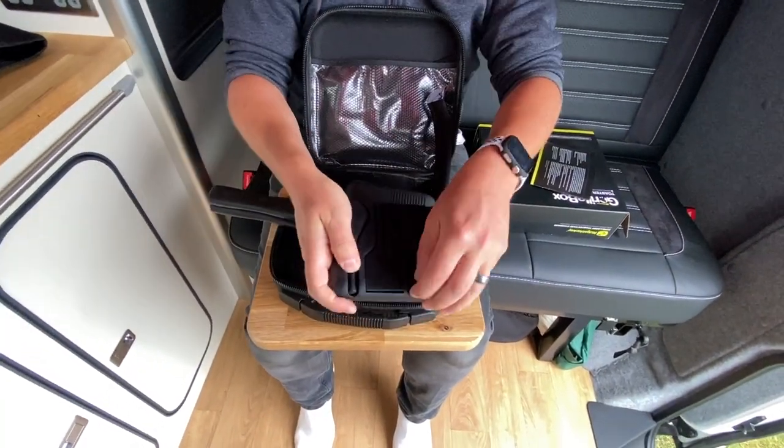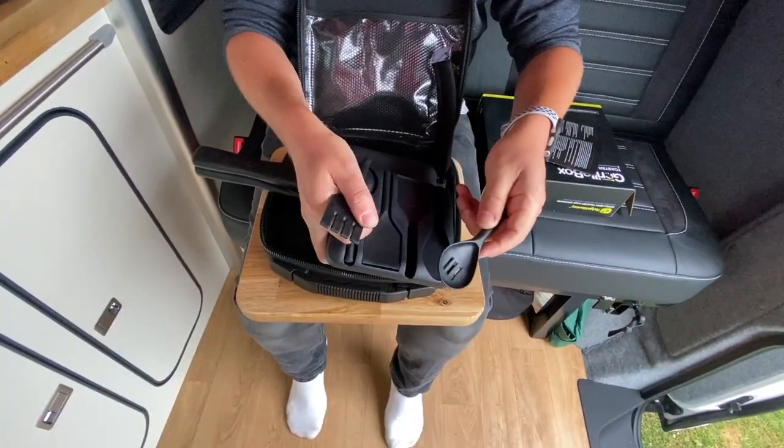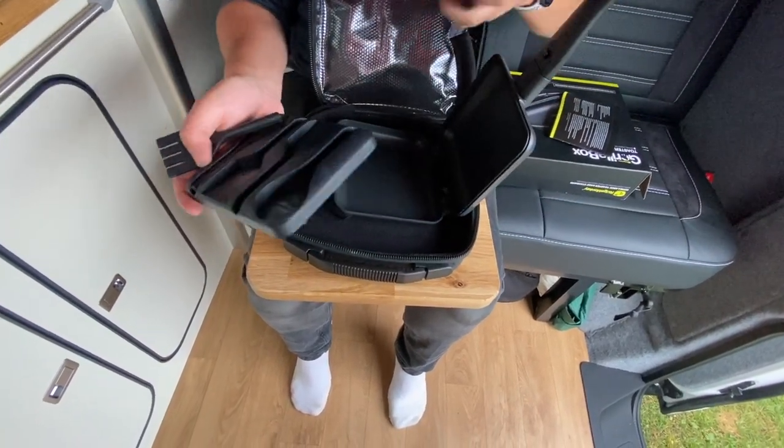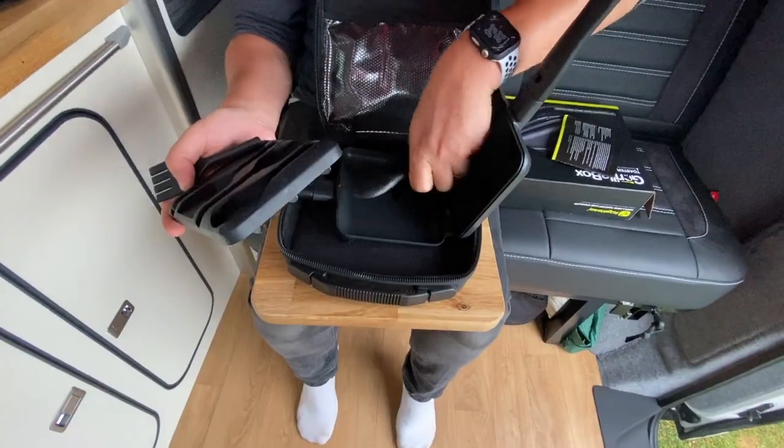One more thing — it also comes with this handy little tool set. It's got a spoon, fork, ladle, and there's also a little scraper which I'm guessing you use to scrape your cheese off of there.